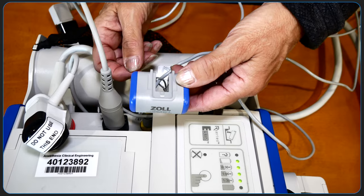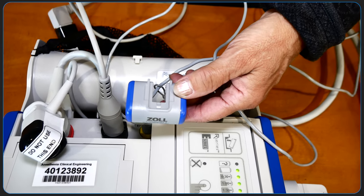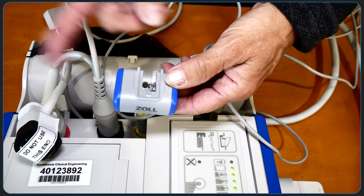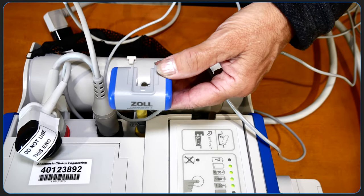This is the Capnostat carbon dioxide sensor. It attaches to an airway adapter that can then be connected to an endotracheal tube. The end-tidal waveform will be displayed in yellow. Carbon dioxide sensors are located in all the code carts throughout Mass General, except in the operating rooms.